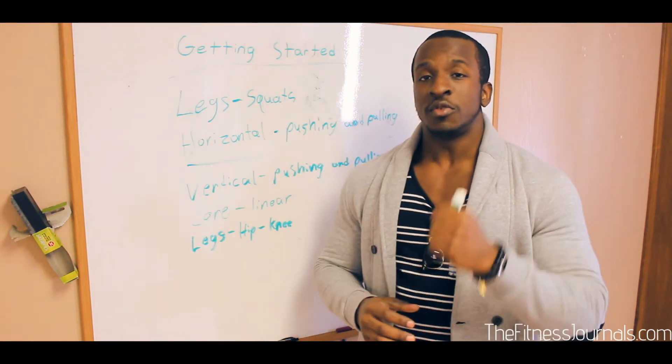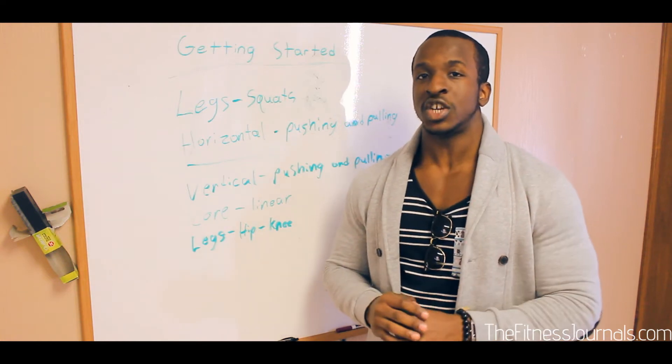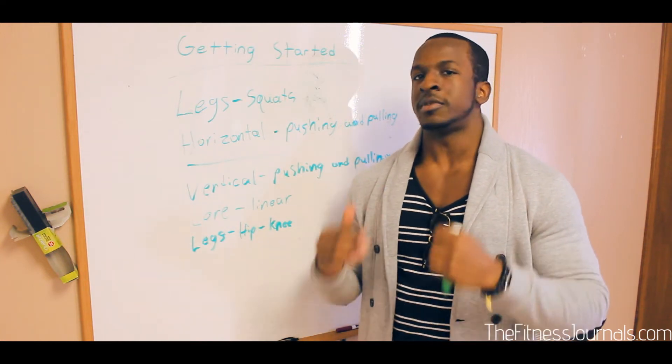Now, like I like to say, there's a wrong way of doing things, but there's many right ways. So just because a plan doesn't look identical doesn't mean it's wrong.